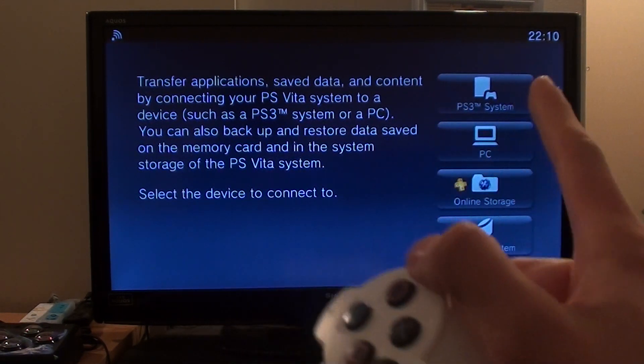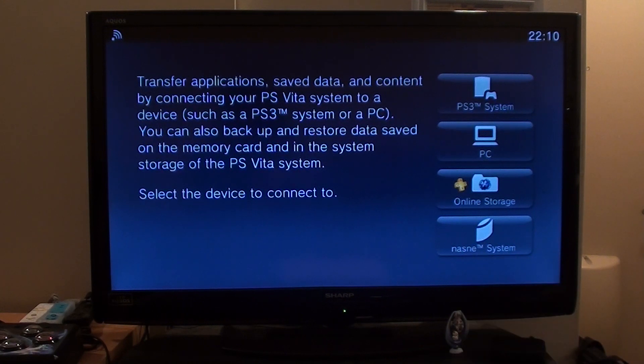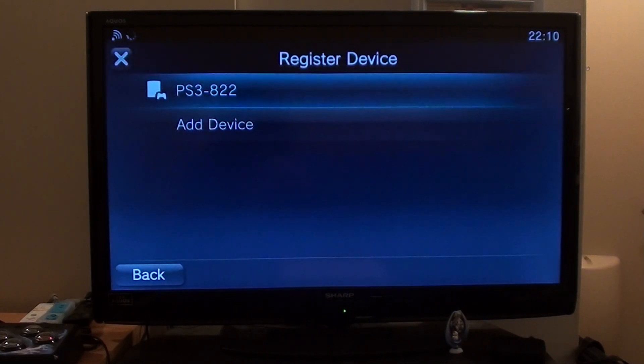Now it'll ask you which one you want to connect to: your PlayStation 3, PC, online storage, or your NASNA system. I want to connect to my PS3 today, so go ahead and press circle here.